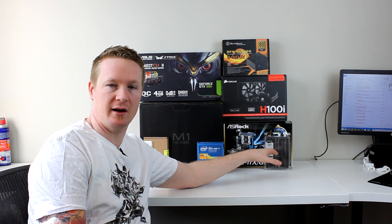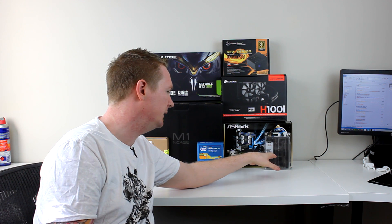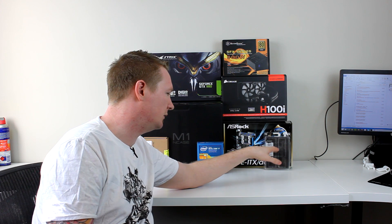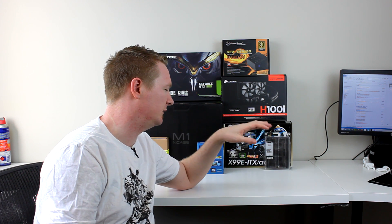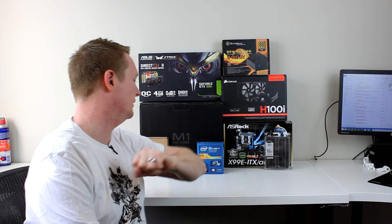Obviously I had to switch to DDR4 being on X99, so I've got some Crucial Ballistix Sport 2x8GB at 2400MHz. I'd like to go 2x16 later down the track, but 16GB DIMMs are very expensive at the moment. I managed to get these for a couple hundred bucks, which is a bargain for DDR4.